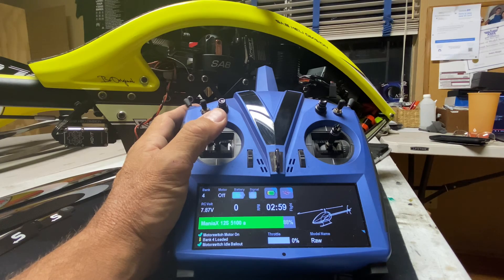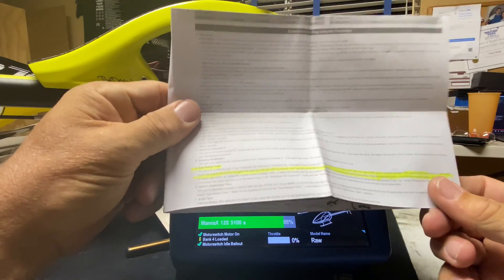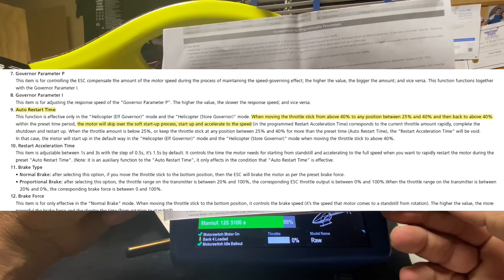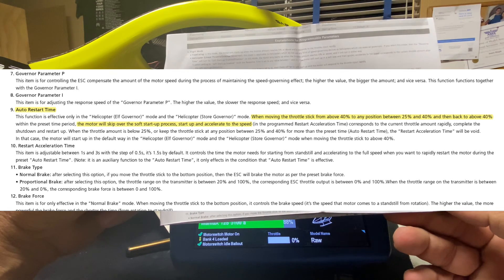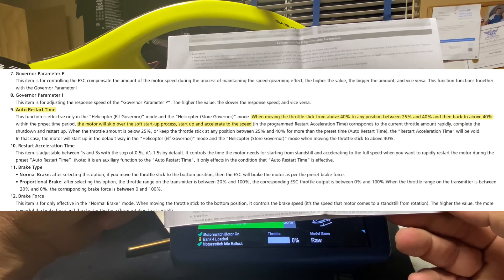So we're going to start back here. How do we fix that? What do you look for? Let's go to the instructions. Under auto restart time it basically says here — highlighted — when moving the throttle stick from above 40 to any position between 25 and 40, then back above 40 within a preset time period, the motor will skip over the soft start process and accelerate in a fast manner. So if you remember, we were actually down at nine or ten percent when I went into hold.